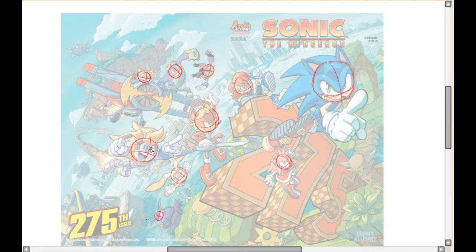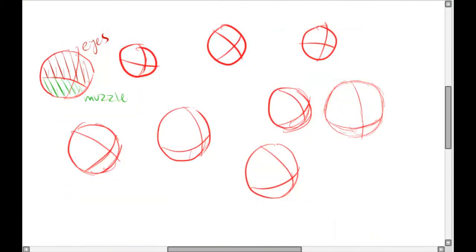I'm going to enlarge these so we can get a better understanding of what we're working with. In this circular face, the top part is for the eyes and the bottom part is for the muzzle — so the muzzle belongs in the bottom part of the circle. Whenever you're about to draw a Sonic character, this is the first thing you should start with when drawing a face.